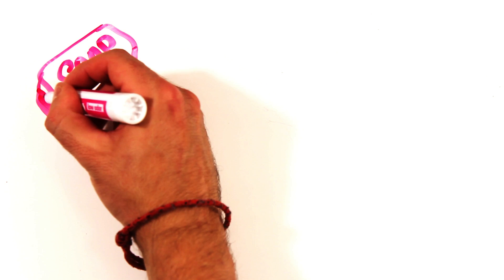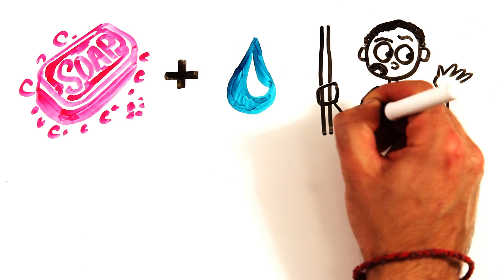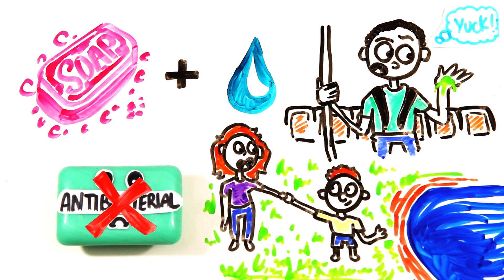At the end of the day, your best bet is always using regular soap and washing with cold water, saving sanitizer for sink-less situations, and avoiding antibacterial soaps for the sake of your health, the environment, and future generations. But is it truly better to be clean in the first place?